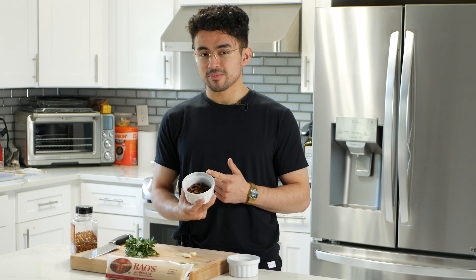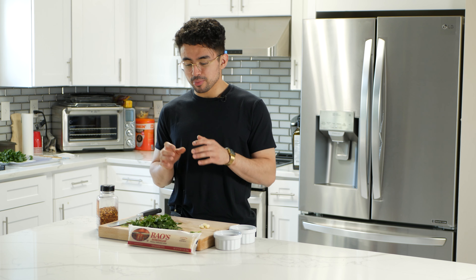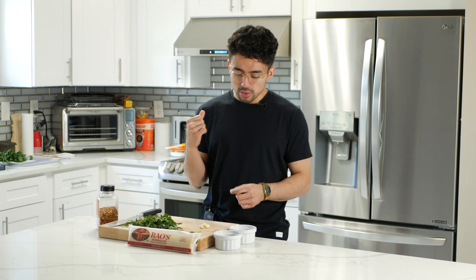You're watching Amateur Attempts, the show where I take recipes on YouTube and try to recreate them as an amateur in the kitchen. Today we're making J. Kenji Lopez-Alt's Spaghetti Aglio e Olio with Fried Shallots.